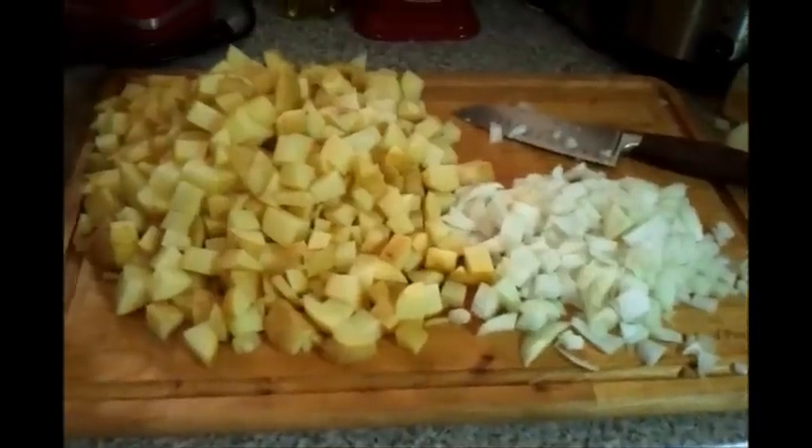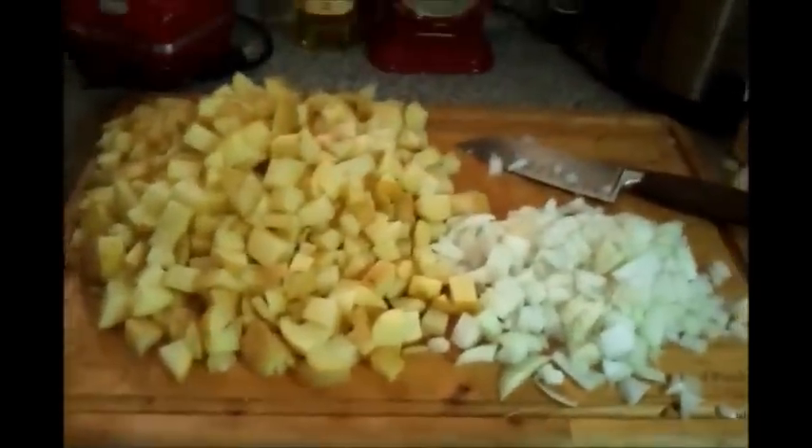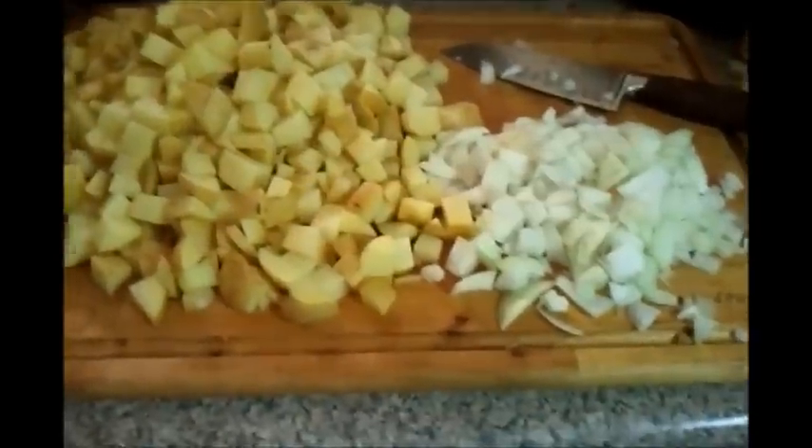I've diced up a whole bunch of those potatoes and a big softball-sized onion. I'm using this deep pot because it has a lid and I can store it straight in the refrigerator. I like using a bench scraper — just scrape the potatoes right into the pot.